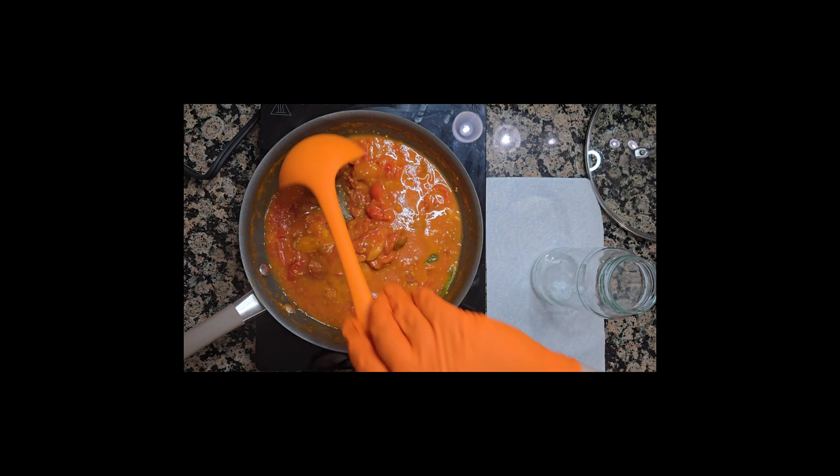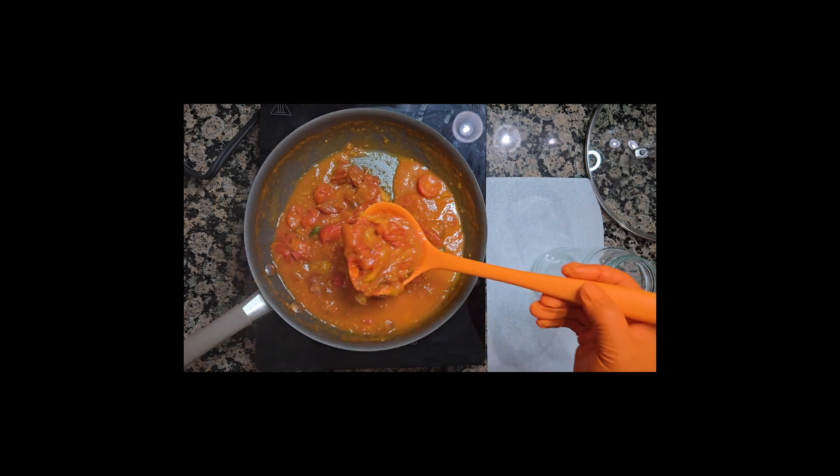If you have some leftover sauce, you can save it in a container and put it in the freezer for up to 6 months.